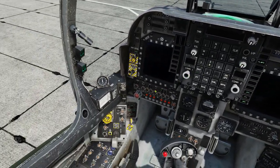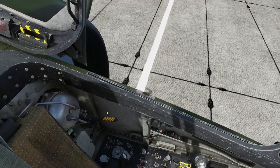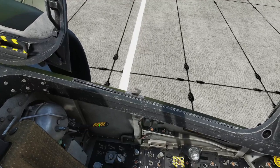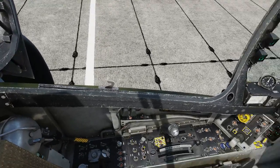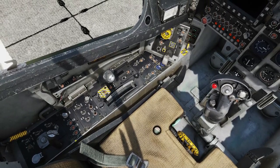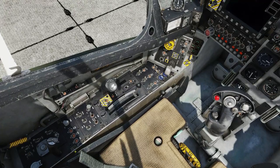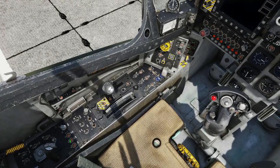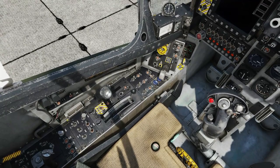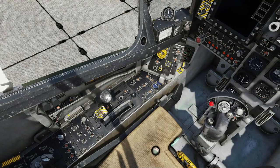Next we're going to switch on the digital engine control system, which is here, and we're going to open the fuel line by putting the shut off valve down. Then we're going to sort out our external lights — I prefer my navigation or position lights bright and anti-collision on. We're on the ground so taxi light on, and then to switch those on properly we need to put that into norm.